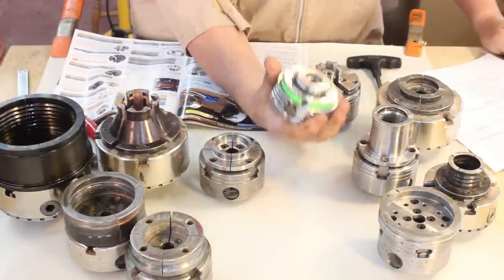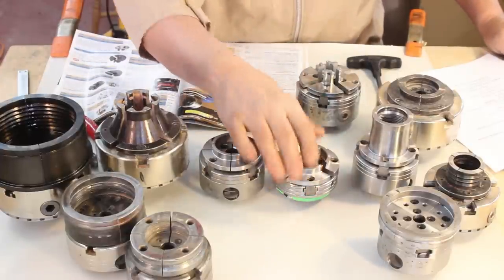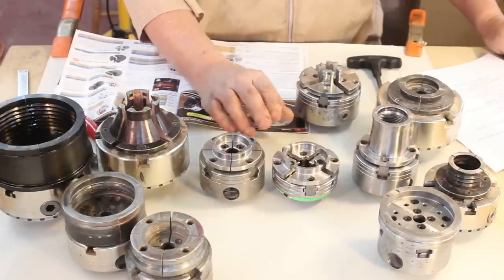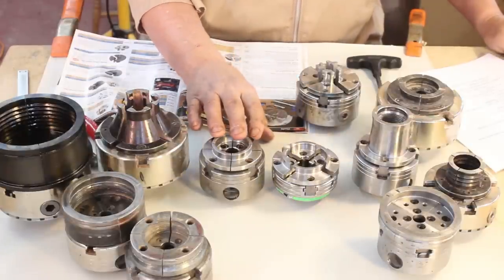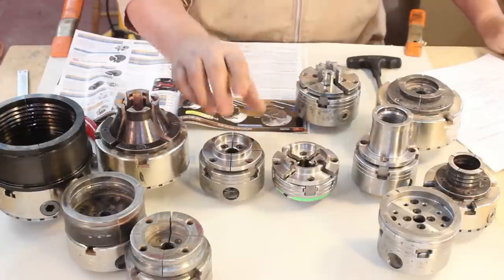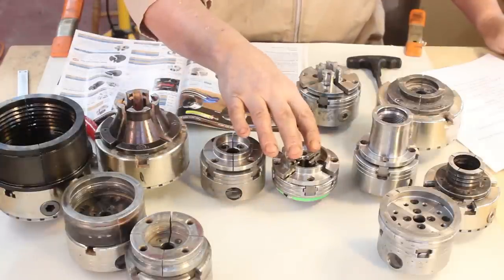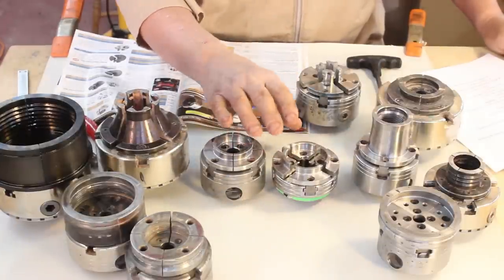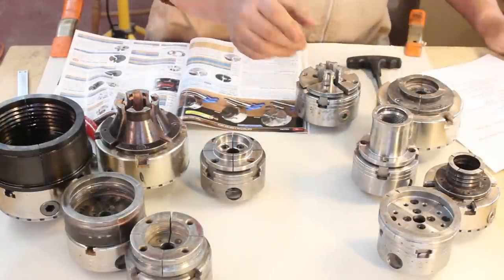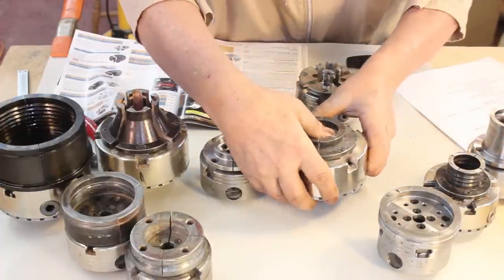One is for an inch-and-a-quarter spindle lathe and the other one is for my one-inch lathe. That may be a bit of a luxury, but sometimes I do classes in my shop and every month I've got a club meeting here. So changing jaws is just not an option for me - it's too inconvenient. I have four lathes in my shop with one-inch and inch-and-a-quarter spindles.